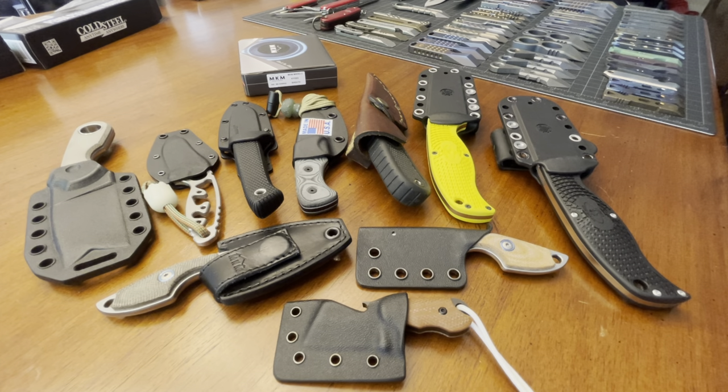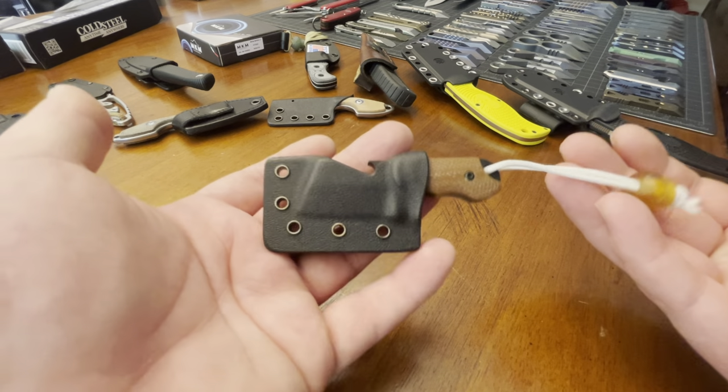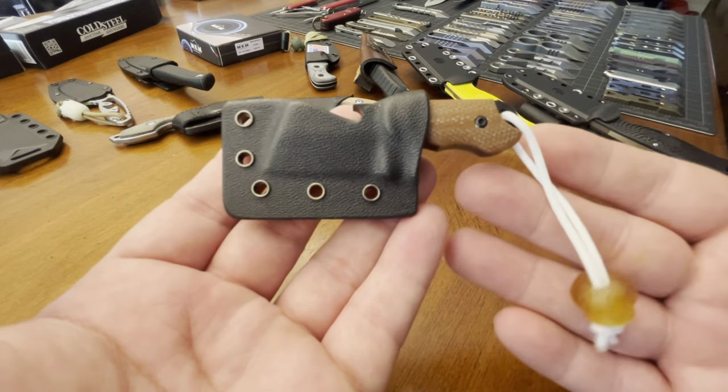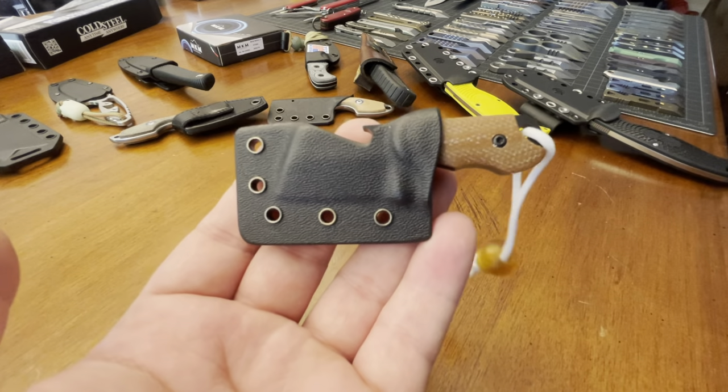I don't want to waste too much time on my own personal preferences, but by explaining those, I hope it gives you some greater insight. First up would be the Bergblades Bottle Butcher. This is probably the smallest fixed blade knife that I own.